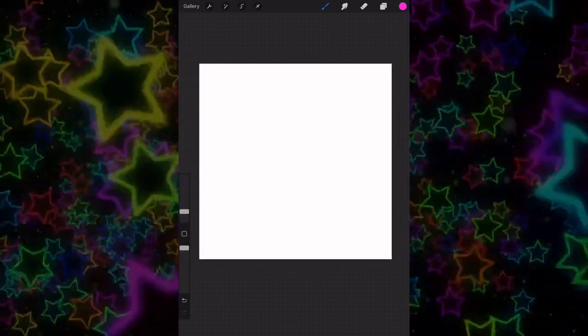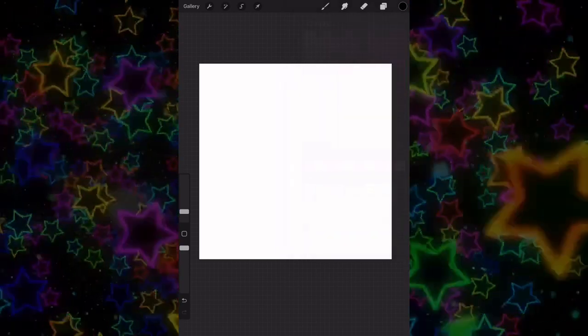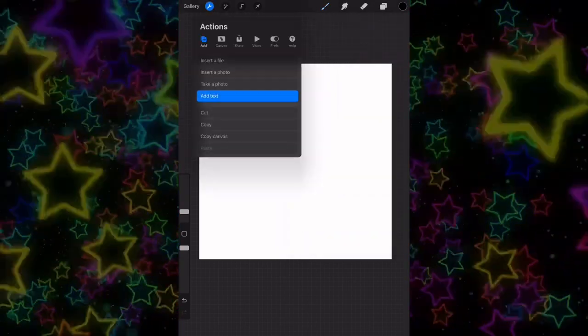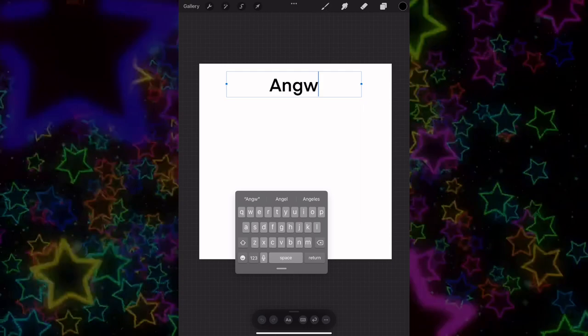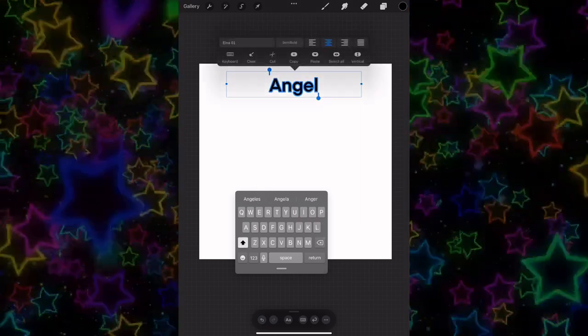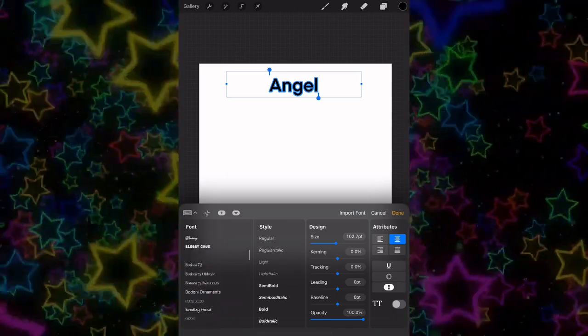Hey guys, welcome to my channel, thank you so much for coming today. We're in Procreate and you want to start with a blank canvas. Make sure your color is on black. Go into the settings, add text, and then type in whatever text you want to airbrush. Choose your font — I'll leave the font below so you can download it.